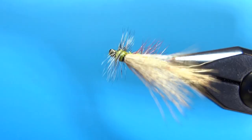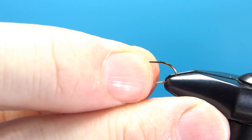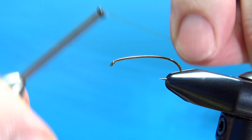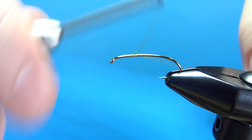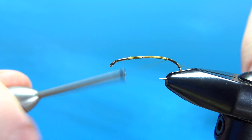So there it is in the vise. I will explain the materials as I go and put the recipe in the description. This thing can be tied probably as big as a size 6 and then the recipe scaled down to a size 16. This is a size 10 — it's a curved 2x long hook. I'm using olive 70 denier UTC. So lay a base down, well past the bend of the hook since it's kind of bending the whole way — a little bit past where the barb would be if you had a barb on it.